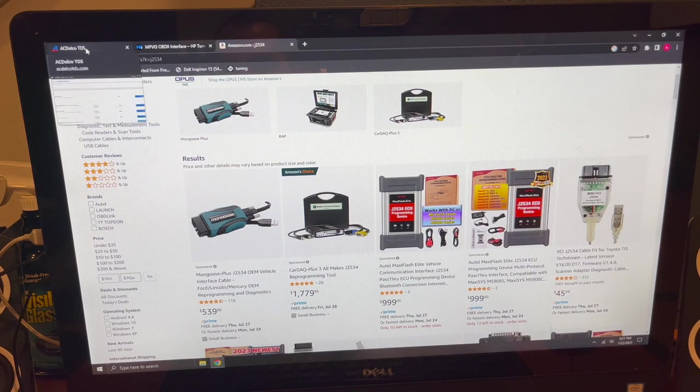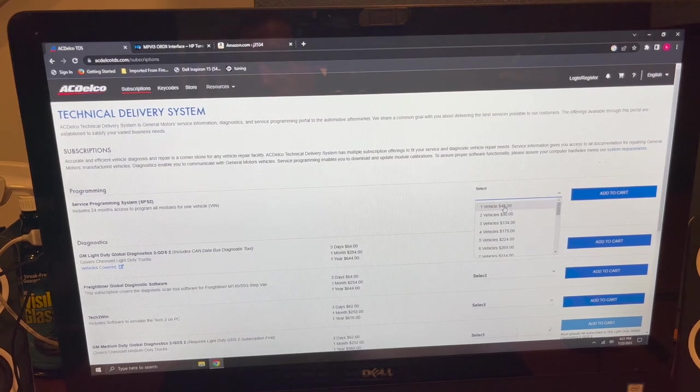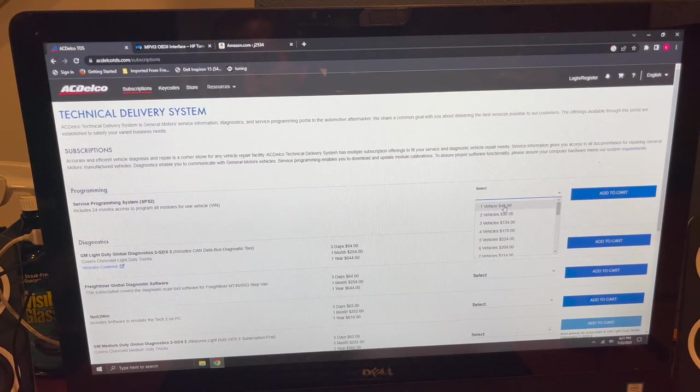Once you reprogram the car, you'll need an account through ACDelco TDS at acdelcotds.com. You get a subscription for your vehicle — SPS2 Service Programming System — for one vehicle at $45 by entering your VIN number. You can then reprogram modules from your computer using that J2534 tool. Once you rewrite a file on the ECM, you have to do a module recalibration — basically syncing all the modules back together so they play nice with each other. Writing a file for this is not as simple as the old days, but it can still be done.